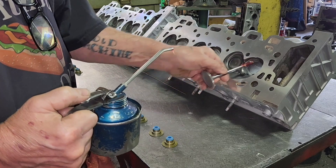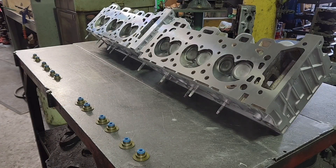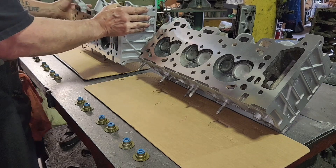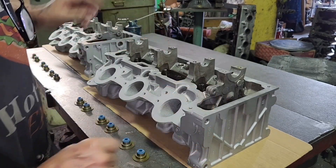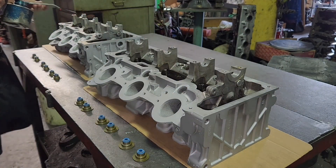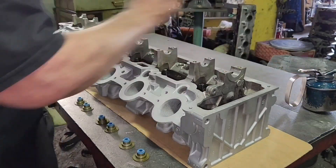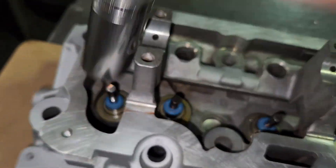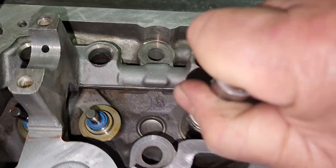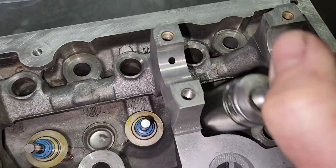Now I'm putting oil on the stems. I put oil right on the keeper groove, put the valve in the guide, and spin it. Okay, they're all oiled. Time to put on the seals. Don't ever set a head down on its surface — you'll scratch it. I put oil on top of the guide and press the seals on. These didn't go all the way down so I'm pushing them down with a socket.